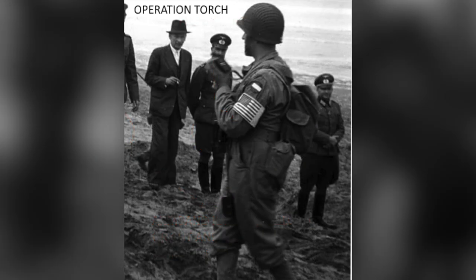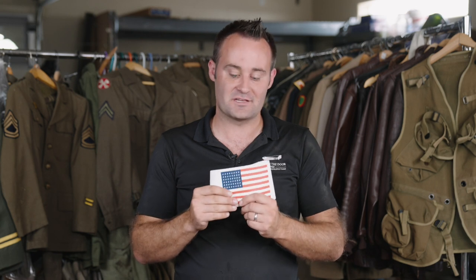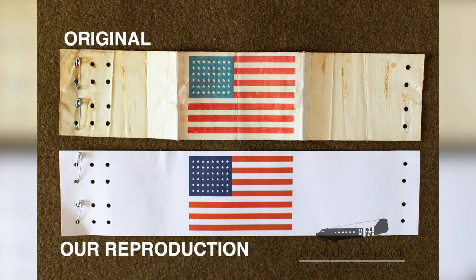I wanted to go and make one of the best reproductions that have ever been made of these. A huge shout out to Mark Bando — I couldn't have done this project without him. He actually supplied me with an original flag that was carried by a member of the 501st into Holland. He took it off his shoulder after a day or two into the invasion, put it in his pocket, and kept it ever since.